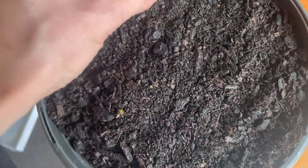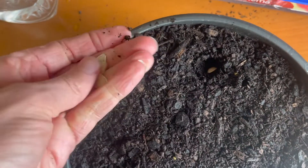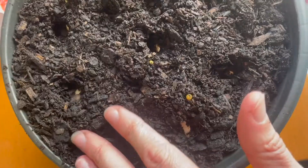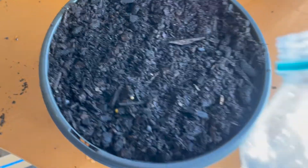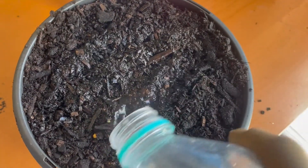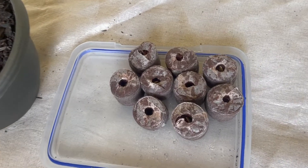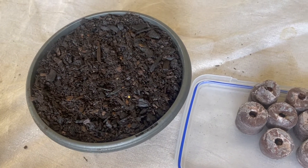Over here I'm going to use the traditional method of planting some zucchini seeds straight into some premium potting mix like this, covering them up and giving them a really good water. Let's see which ones are quicker — our pellets or the original method straight into soil.